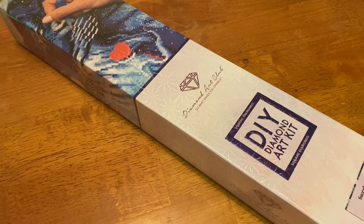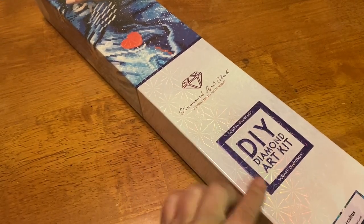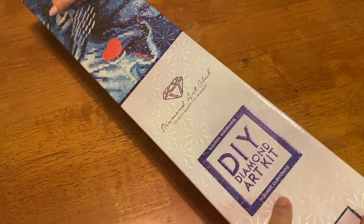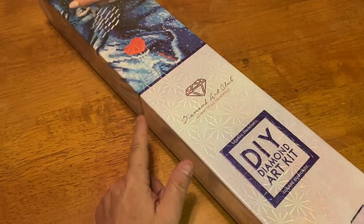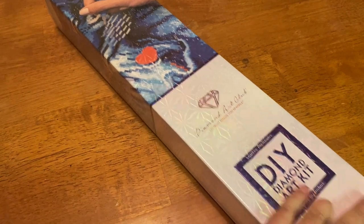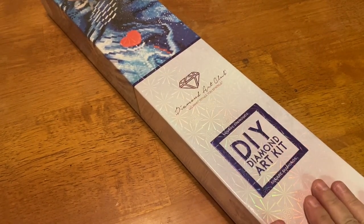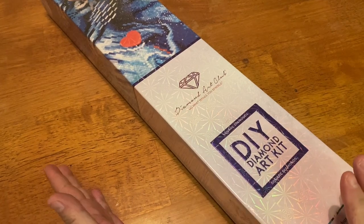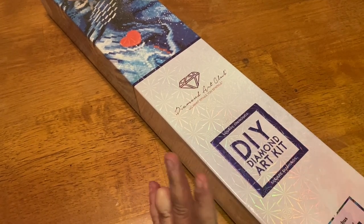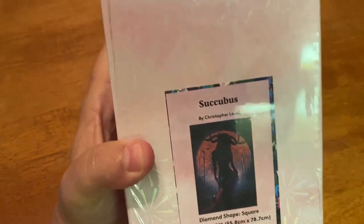Let us get into it. We have a square diamond painting today. You can tell it's a square because of the blue square — it also says 'square' on it — and then of course our blue strip right up here. This is not the newest release, but it's a past release from none other than Christopher Lavelle.